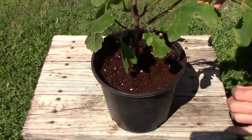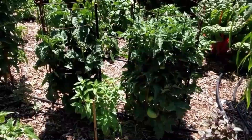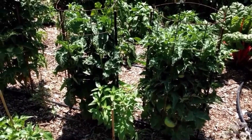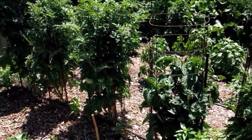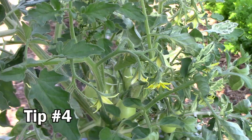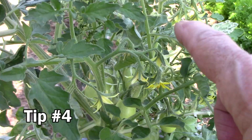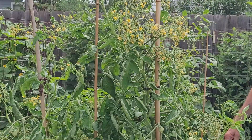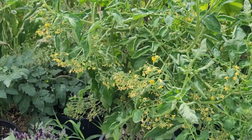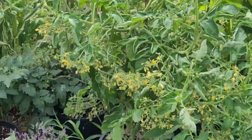Tomatoes are self-pollinating, so normally they don't need help. All that's needed is a little wind or insect activity. But if you live in a sheltered area without much breeze or insects, there are a few things you can do. You can tap each bloom lightly with your finger, shake the limb the blooms are on, or use an electric toothbrush to vibrate each bloom individually — much like a bumblebee's wings would in nature. If you stake your tomatoes, tapping the stakes can also lightly shake the entire plant and release pollen.